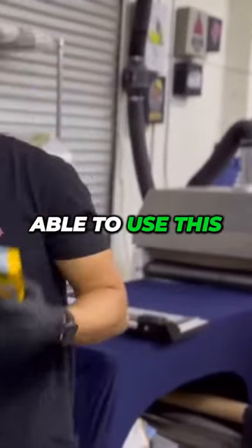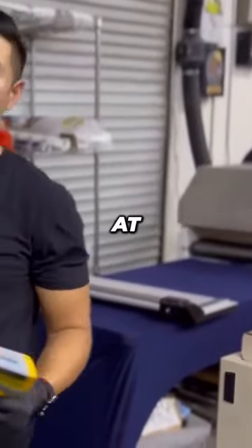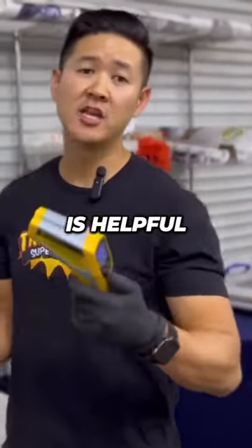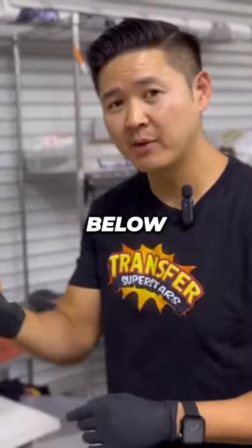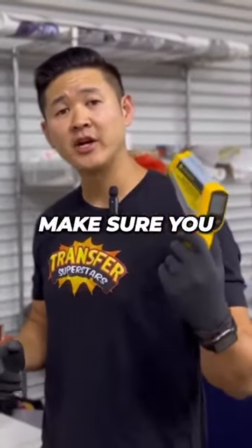I'm glad I was able to use this to test out all our machines — it gives us a clear indicator on where we're at, in cases like a flash machine or a shaker. There are various reasons why this is helpful. I'm going to drop a link below for this Amazon product. Let me know if you guys have any questions — I hope this video helps you out.